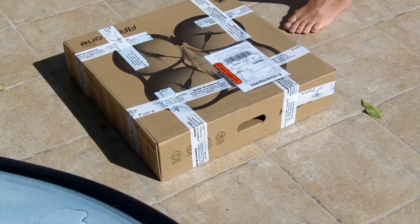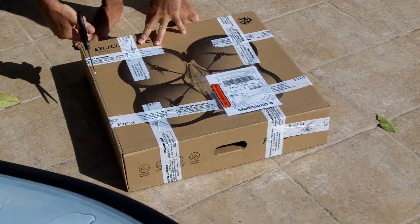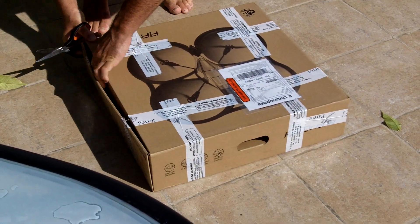I'm unboxing a Parrot Air Drone, very important, and I want to thank my friends at Parrot for sending me one.